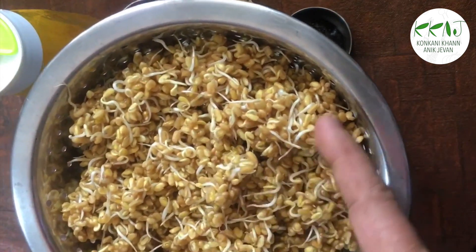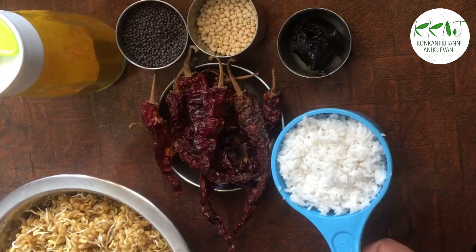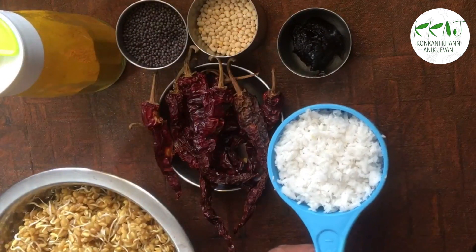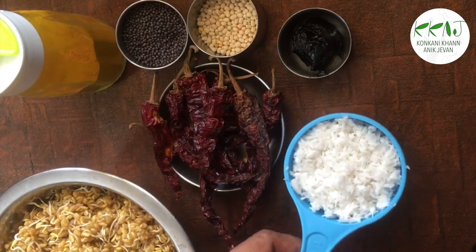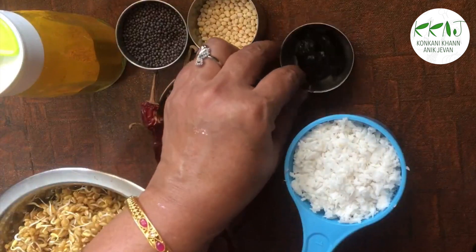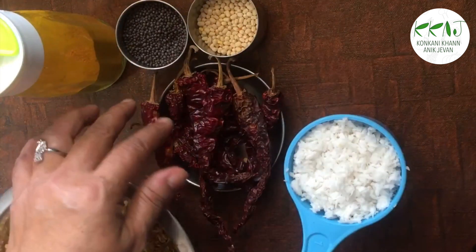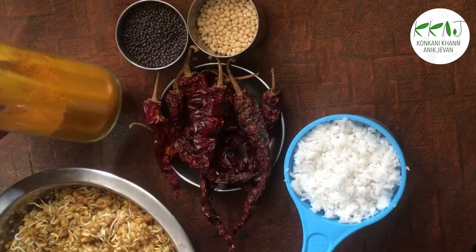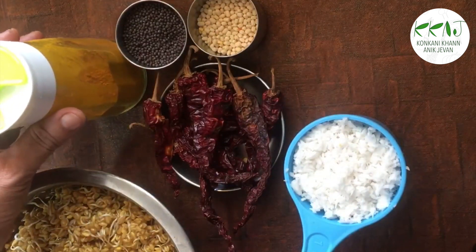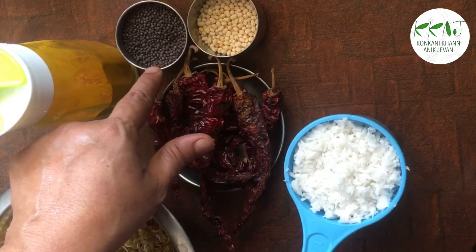Wash well and drain. You will need 1 cup of tightly packed grated coconut, a piece of tamarind, red chillies, and haldi to make the coconut masala. For seasoning, you will need mustard and udad dal.